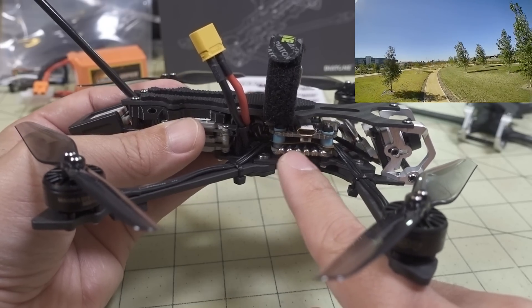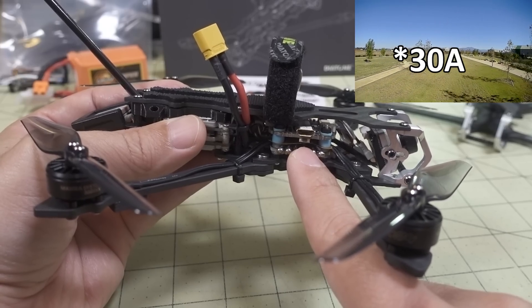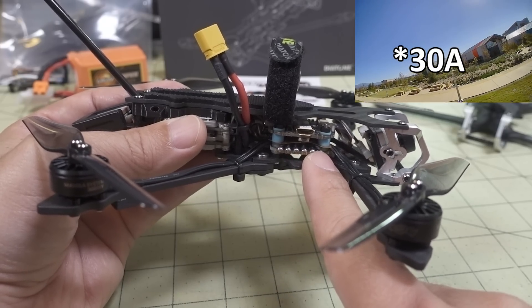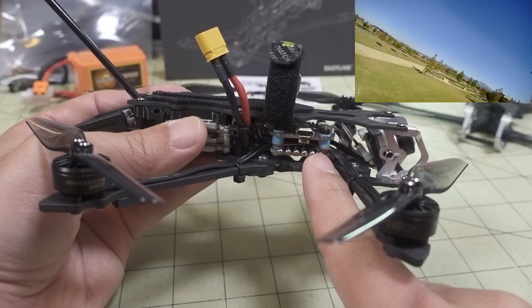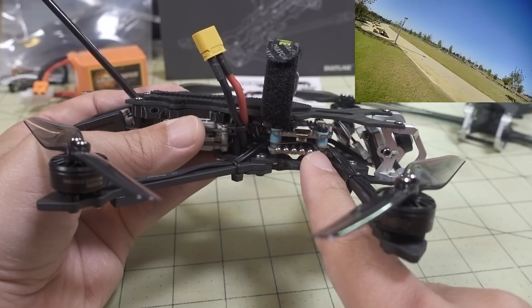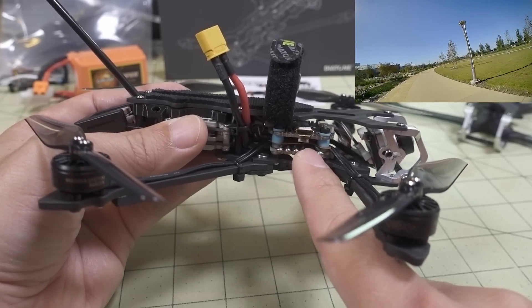The ESC is a 25-amp 4-in-1, running BLHeli-S with RPM filter. They've flashed Jazzmaster firmware 16.8 on here and the RPM filter is running out of the box. No config or PID tuning necessary.